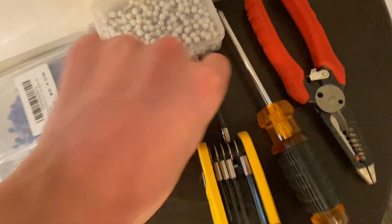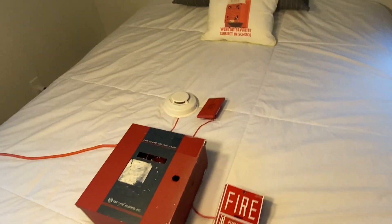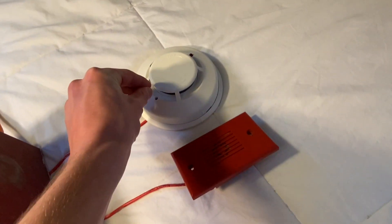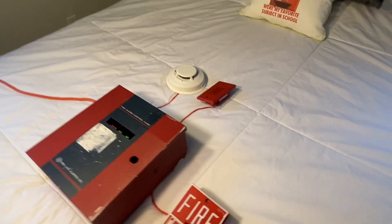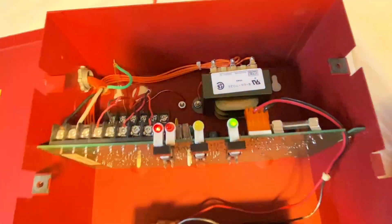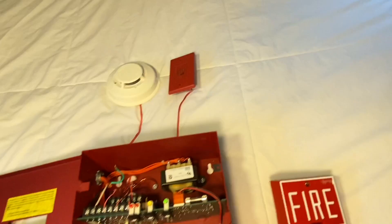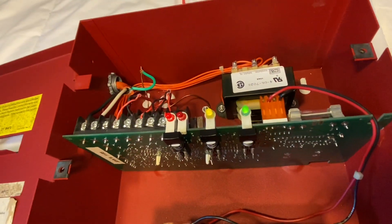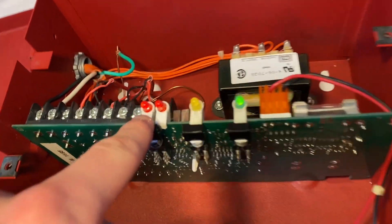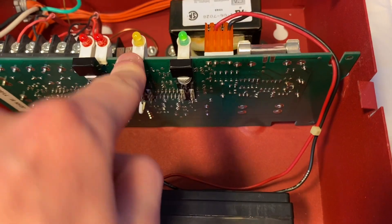I'm going to grab a little poking device to poke the test button in the smoke detector. We're just going to poke it and the alarm will go off. Here we go. That is loud. I hit disable and now it's going to start beeping trouble, so I'll silence the trouble as well — it gives a trouble whenever the alarms go off. Now we can go ahead and reset it. Zone 1 is on. Reset, and then unsilence.